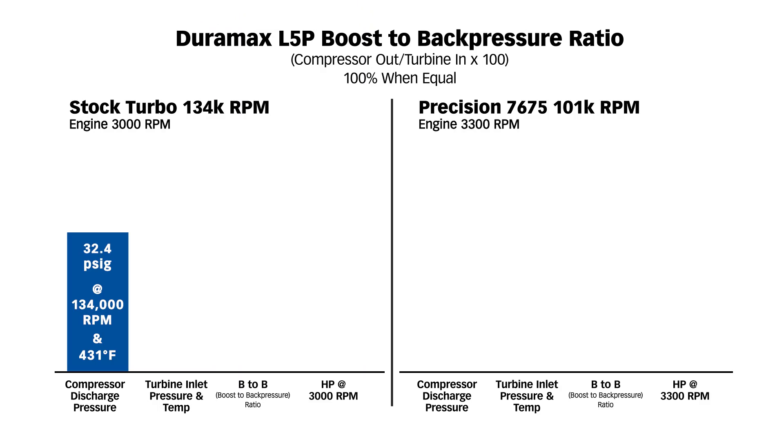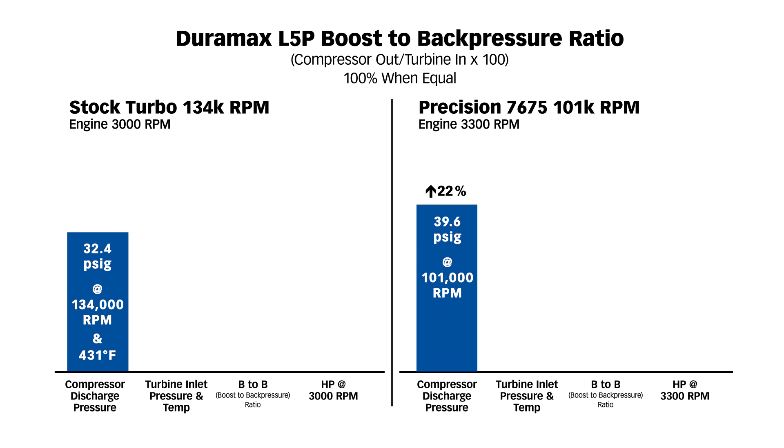Going to the Precision, at 711 horsepower our boost went up 22% — we're at 39.6 PSI, but we're only at 101,000 RPM. This thing has lots of shaft speed overhead. But we're at 399 degrees compressor discharge. You see why I want to seek permission from Precision for something like 430 degrees — can I go to 430 and run it there for a while? Will that be safe? How much margin for error is there? So you've got quite a difference in temperature and 22% more boost pressure forcing the air density into the cylinders.